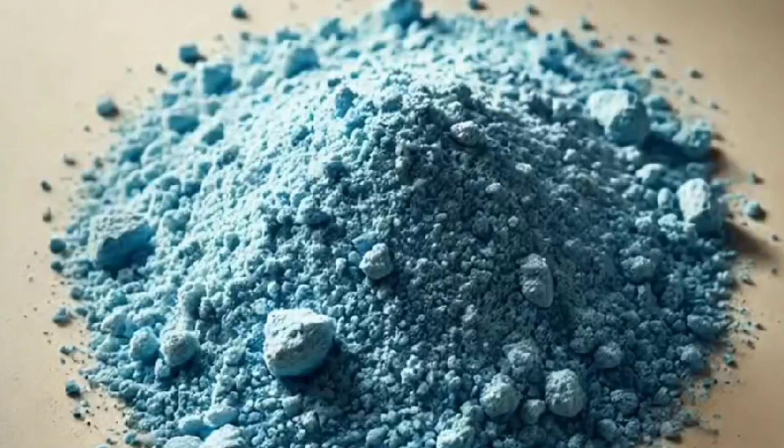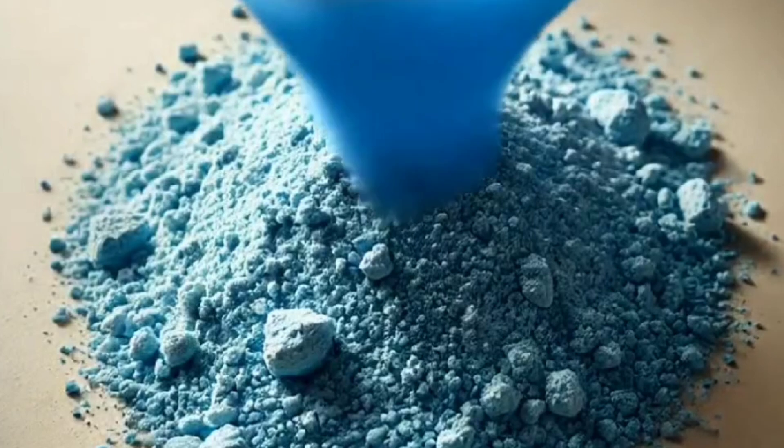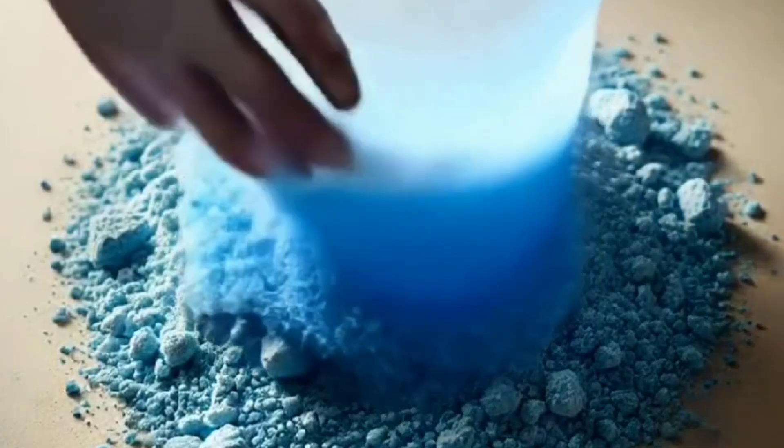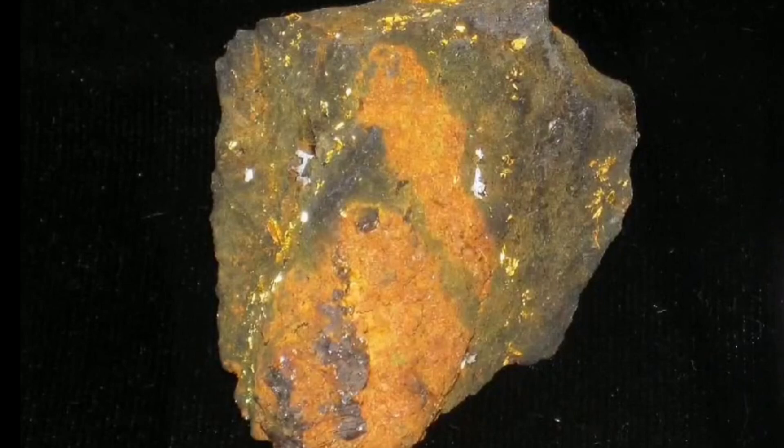How can copper sulfate be used in the flotation process to separate gold from iron? And what are the necessary steps and precise preparations to ensure the best result? Thank you for this excellent question.